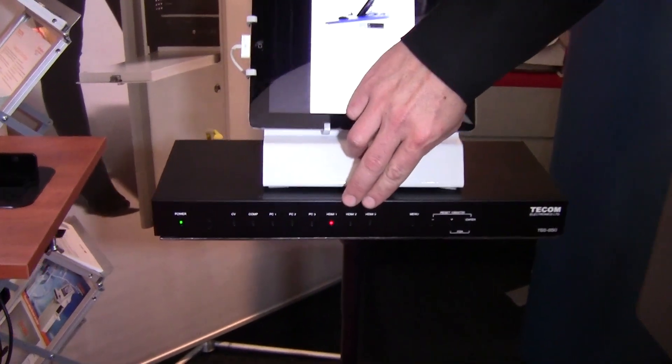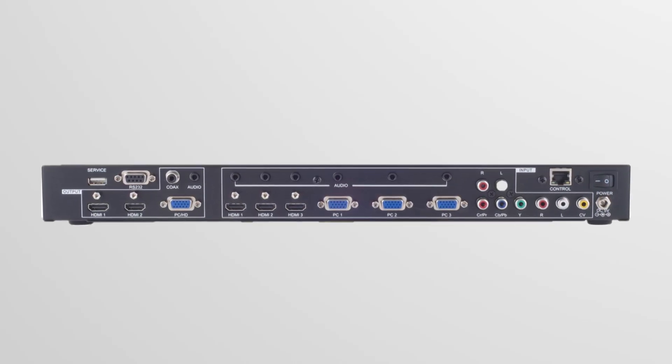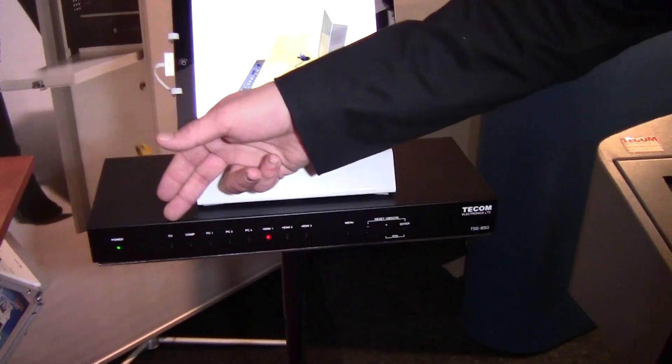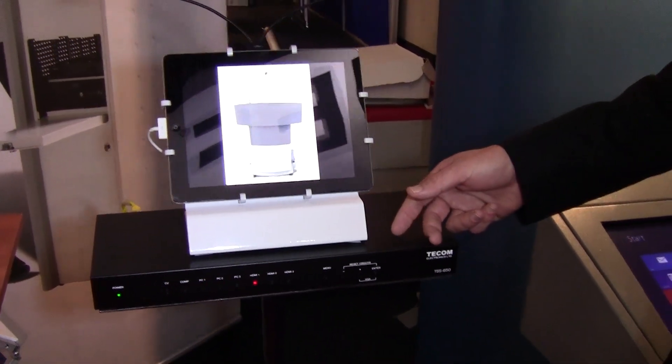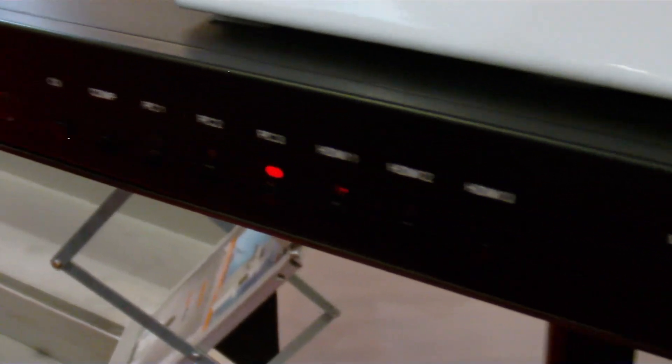The new translator has 3 HDMI inputs, 3 PC inputs XGA, one component and one composite, and an HDMI and VGA output, making it the best translator for any classroom technology you might have.